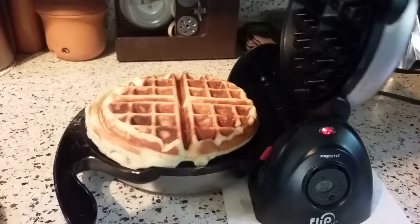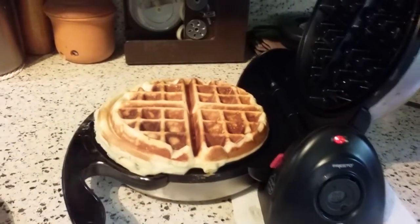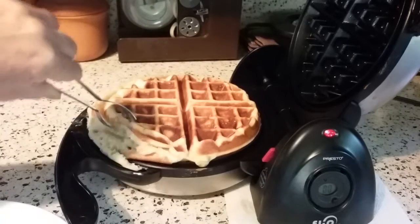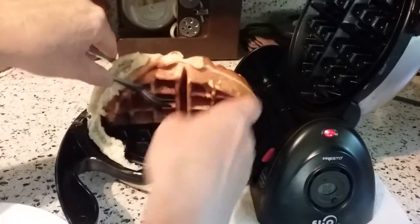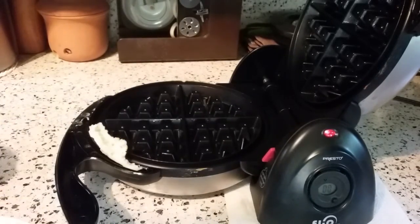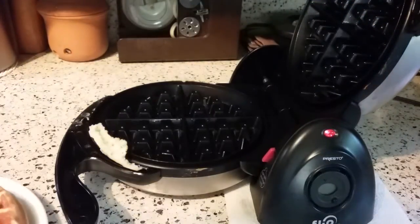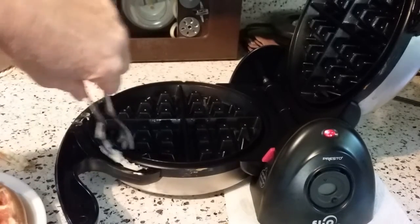Oh, that is gigantic! But look at how brown it is. Let's pull this out of here. That is a gigantic — my God, it's like the size of a personal pan pizza. You look at it and you're thinking, wow, that's a great looking waffle. I have no idea what kind of filling is in there. None of it oozed out, which is interesting — none of the cheese or anything.